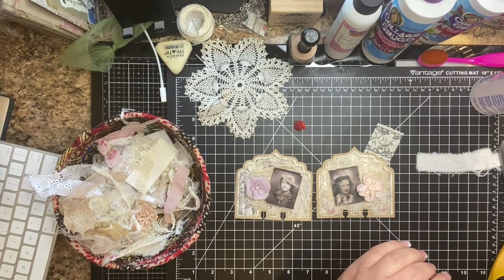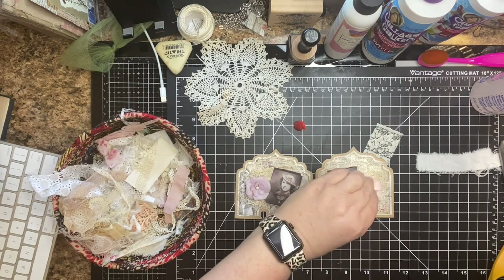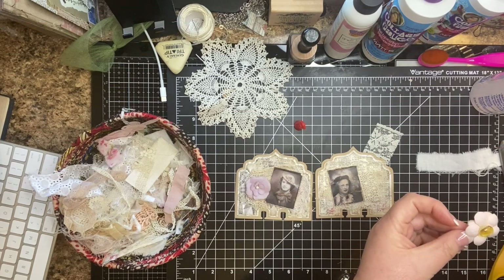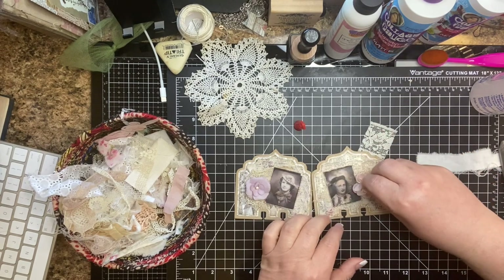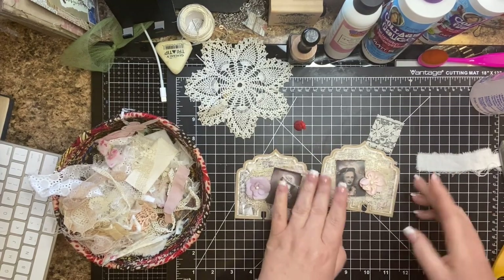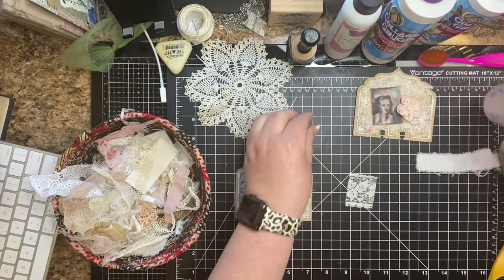We're just going to go ahead and glue down the flowers. Let me get a new glue stick. That's really cute — and then on this one, let's cover that up a bit.